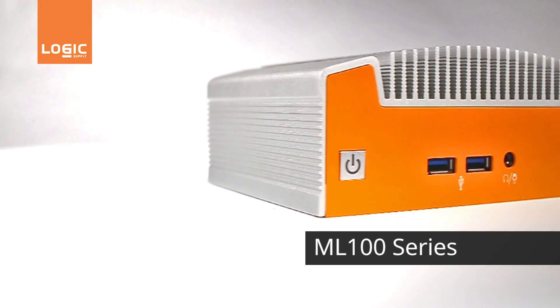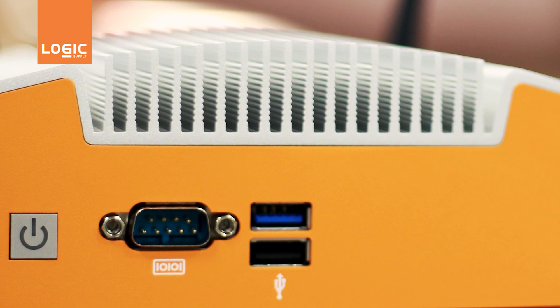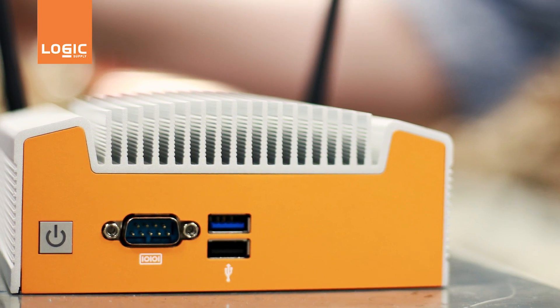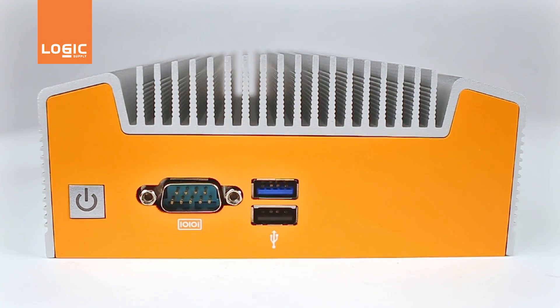The ML100 series represents the next generation of small form factor industrial computing, featuring a high performance, fanless and ventless aluminum enclosure that keeps components cool while keeping dust out. The ML100 from Logic Supply is the next evolution of the platform.